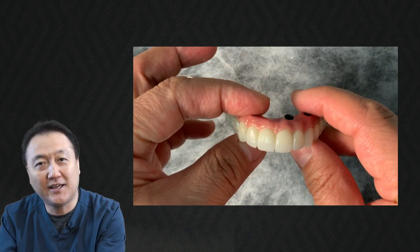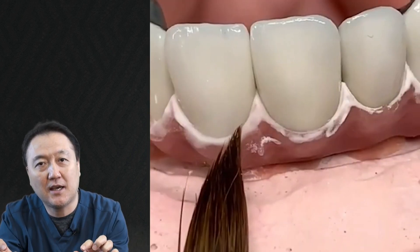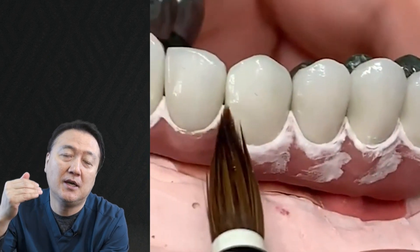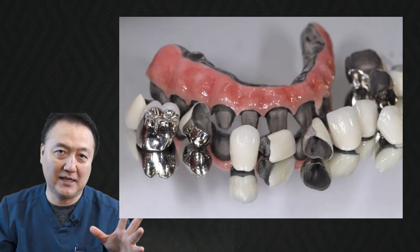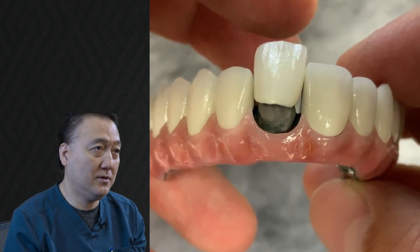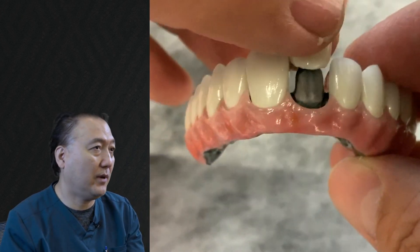Number two — not only do we make it for hygiene, we design the frame and put porcelain on the outside, which is porcelain-fused metal, also called ceramic. You don't get much stain, you don't get much dirt. It's very nice. And how can you repair it? Easy — grind it, put the ceramic primer, add composite. It's Gradia from GC America, so you can patch it right away.